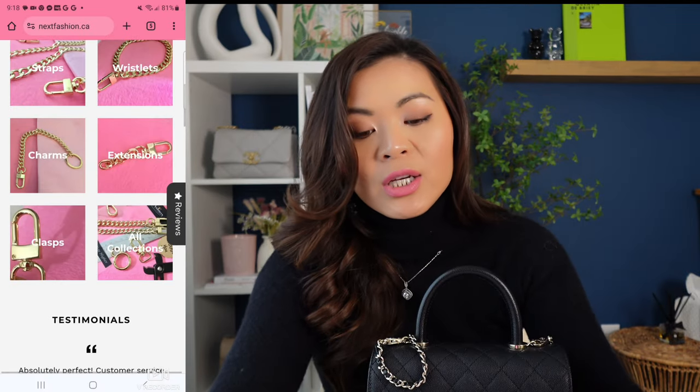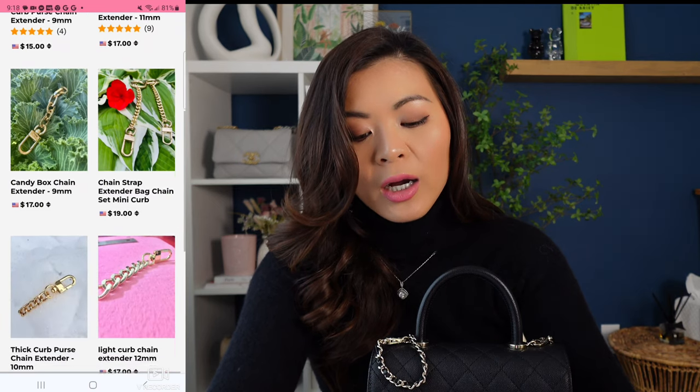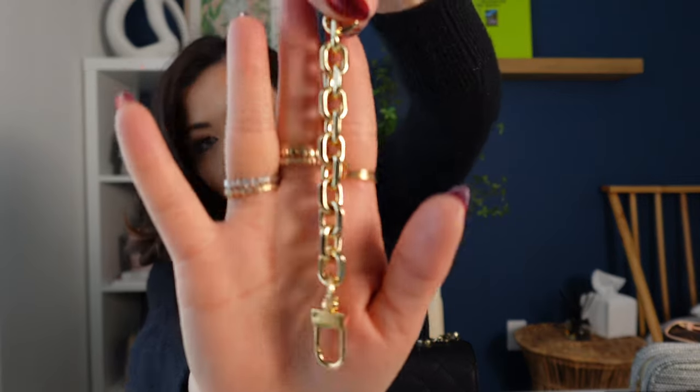On Next Fashion, when you go onto the website, there is a whole section for the extension. There are six different styles you can choose from, and out of the six styles you can pick different sizes. The extender that I got is called the Roller Purse Chain Extender, and the length on this one is four inches, but they have two, three, four, five, six, seven inches in gold color. I got this clasp, but you can pick other clasps if you want to.